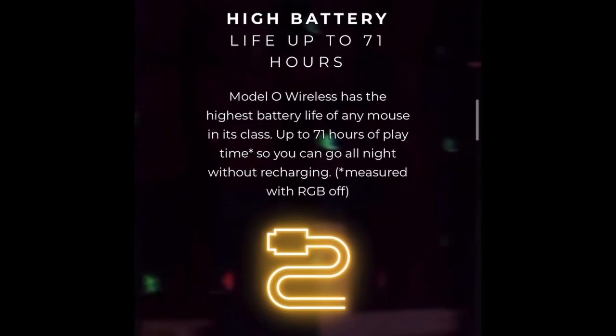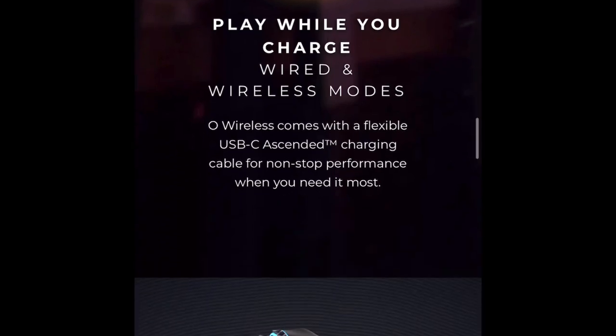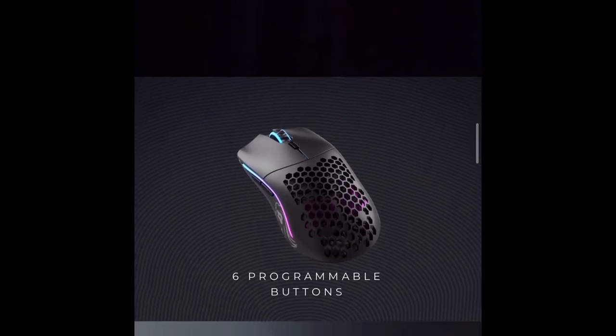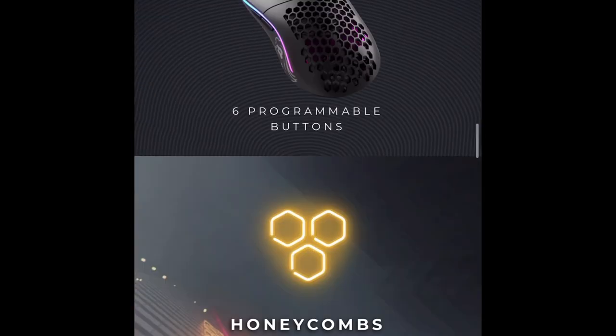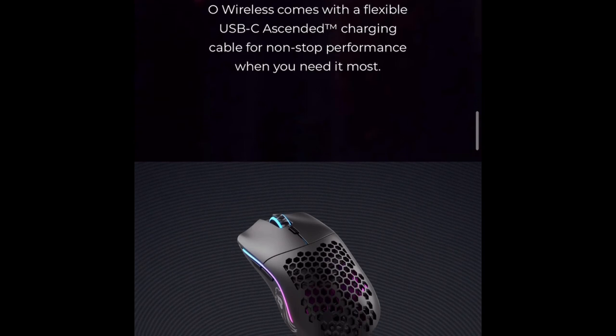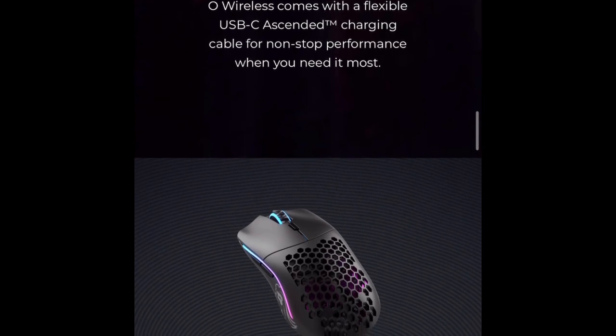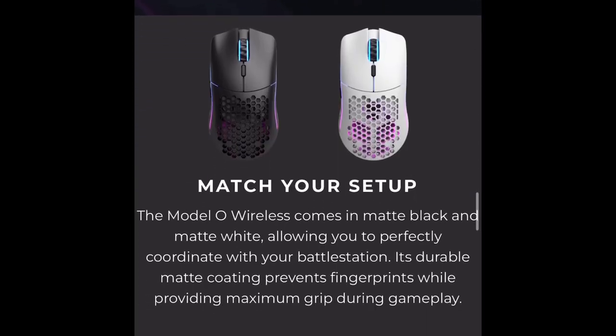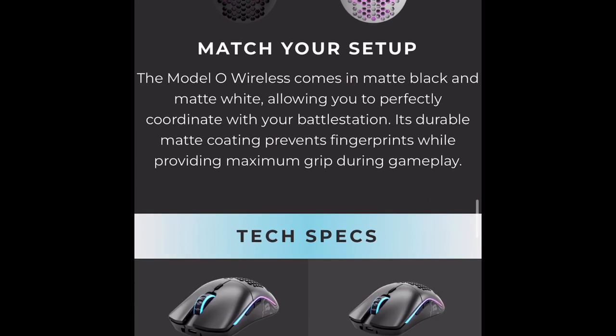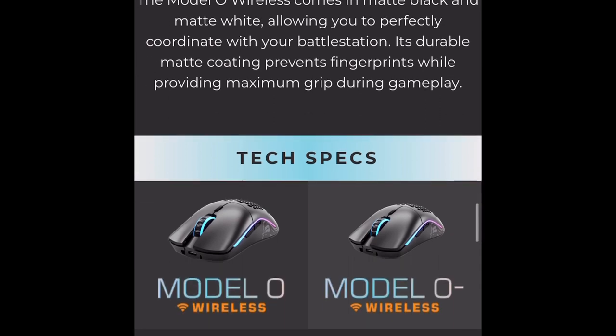It has 71 hours of battery life — that's more than enough. Six programmable buttons, which I'm pretty sure the Pro also has. It has the honeycomb design for strength. It's actually a very strong mouse — those who say it doesn't feel sturdy are wrong. It is very sturdy. You're not going to break it unless you are literally trying to.